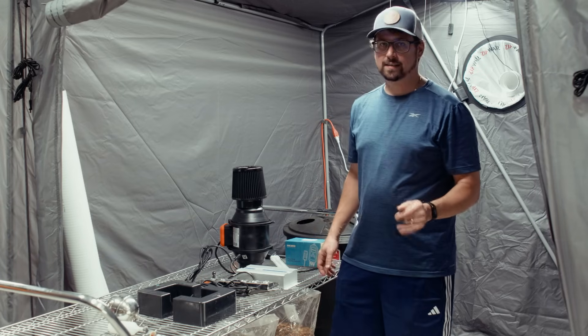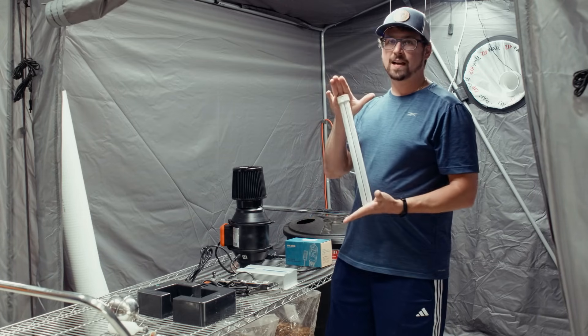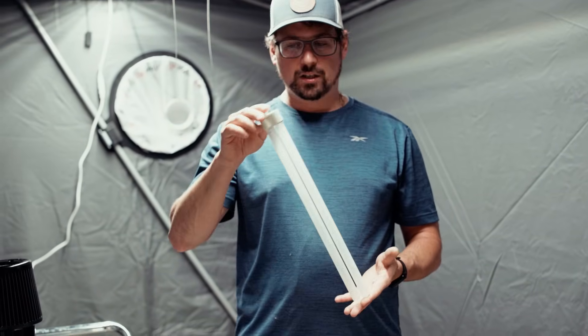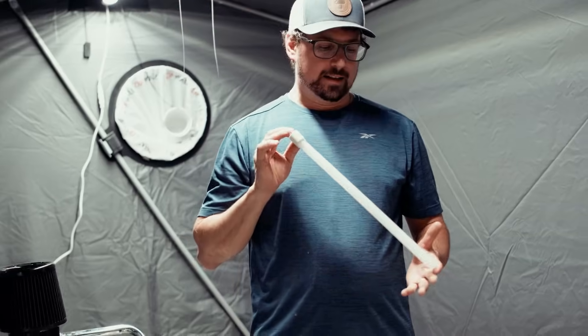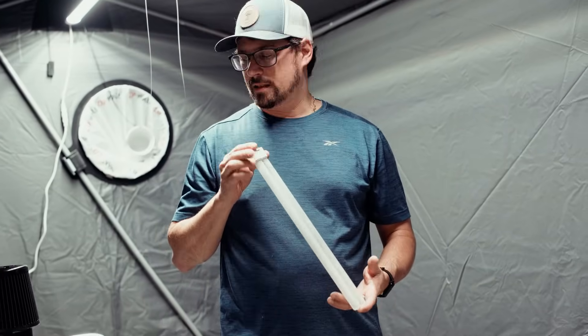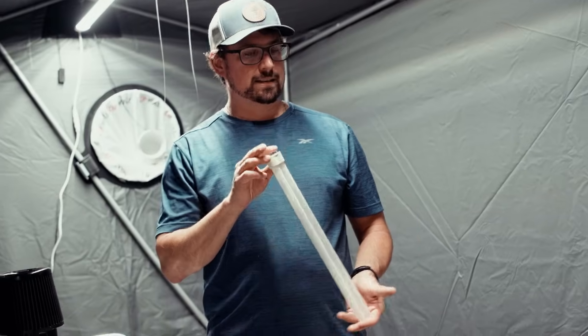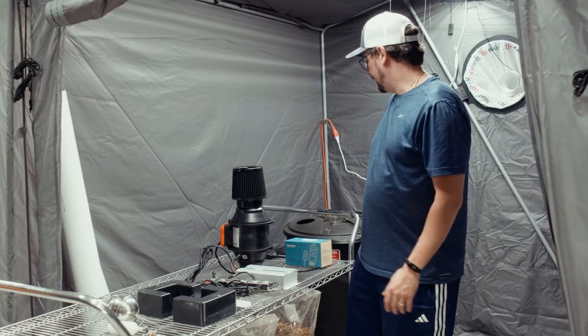Next on the list is a UV sterilizer. They make suction cup ones, or you can use any aquarium UV sterilizer light — this is going to come in really handy to cut back on cleaning. I like to have one in all my reservoirs to prevent algae buildup or anything from growing in there, which would otherwise get projected into the farm.